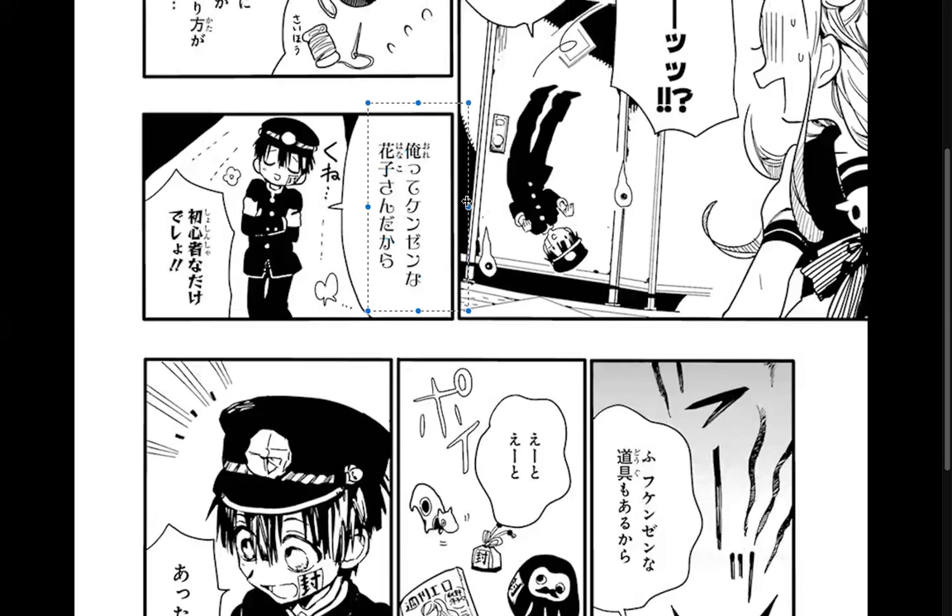And here's some good reading practice — looks pretty hard to read. 'Ore te... kenzen na Hanako-san da kara' — because I'm the wholesome Hanako-san. 'Shoshinsha na Yahako-san dakede sho' — which is 'you're just a beginner.' It's not even that you're so wholesome, it's just that you don't have any ideas.